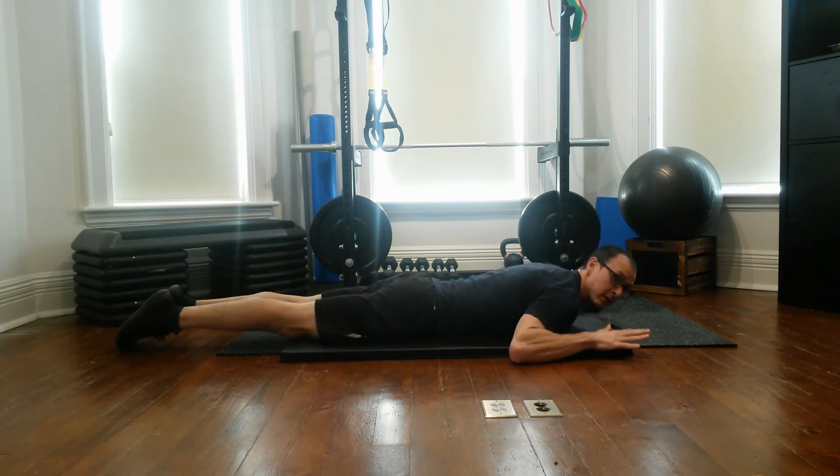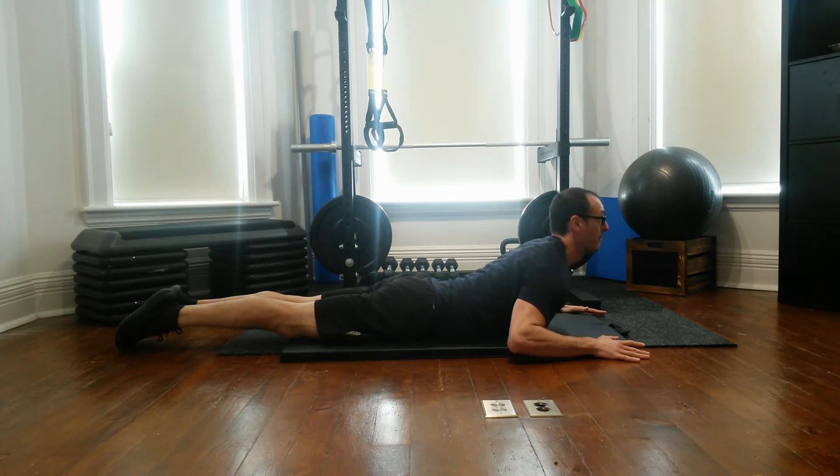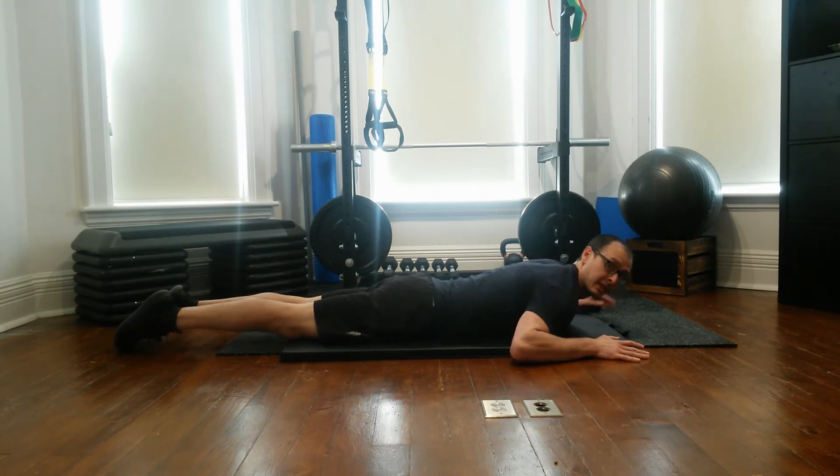So some regressions for you. You can use your hands to actually help peel yourself up off the mat and then slowly come back down. But you want to make sure that you're keeping load in those mid-back muscles.